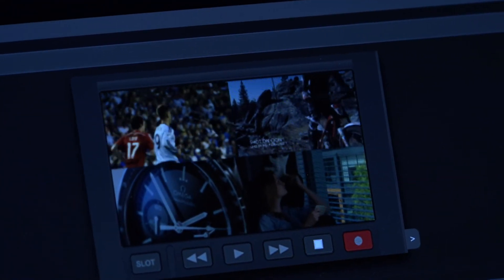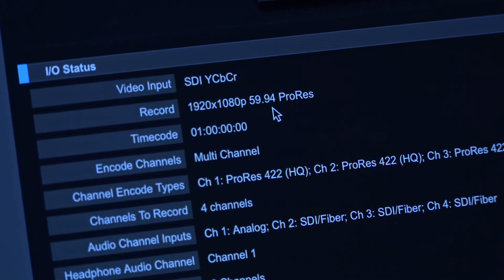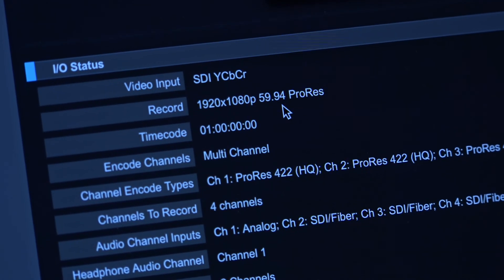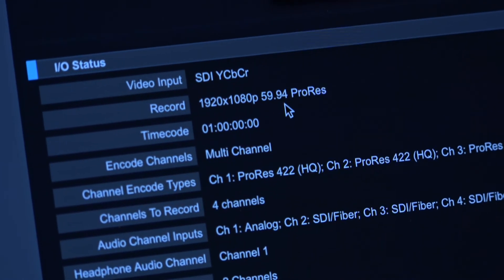When I come to status here, I can see it's set to 1920x1080 — all the way up to 59.94. That's pretty stunning. You're talking a fairly high frame rate across all these channels.